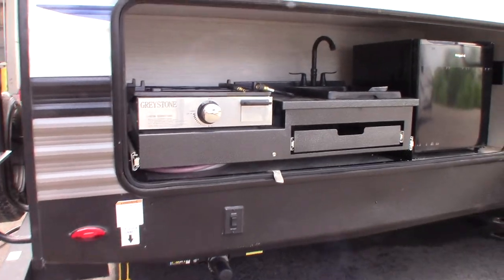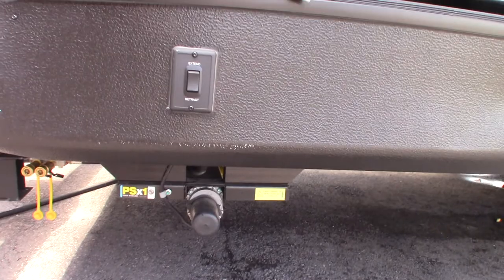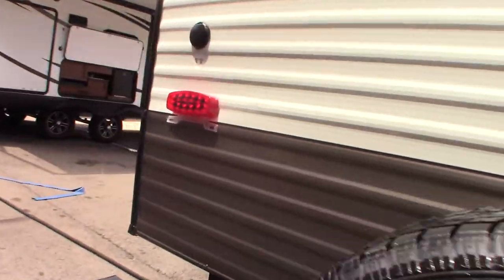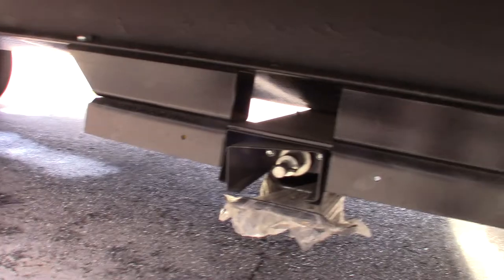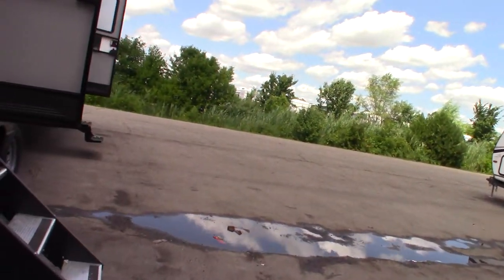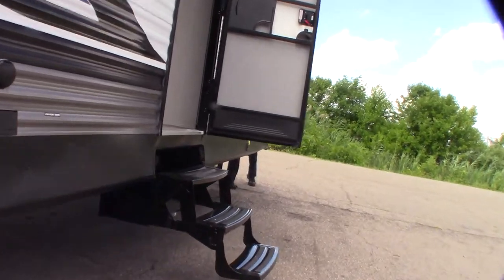Here we are at the door side rear. You've got power stabilizer jacks. You have one switch that controls both rear and another switch up front that controls both front. If you look over on the other side you can see that these can be cranked manually in an emergency. There's a shaft with a pin through it, and up in the front compartment there's a crank. You can use that crank to get you out of trouble in an emergency.